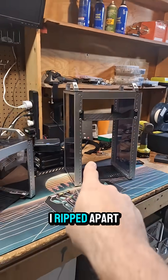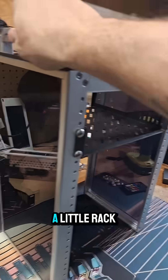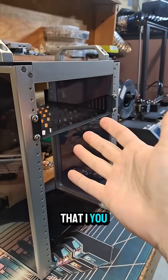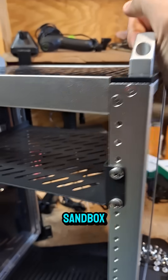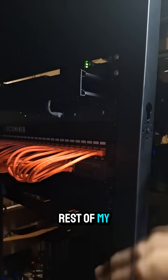All right, I'm going complete geek mode today. I ripped apart my Rackmate T1 — this is a little rack that I put networking gear and stuff in. I was using this as a sandbox so that things I did in here didn't impact the rest of my network.